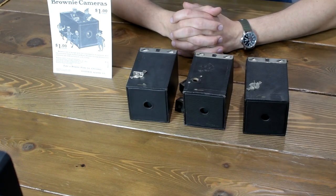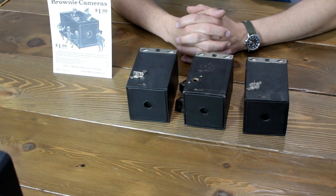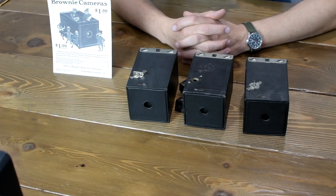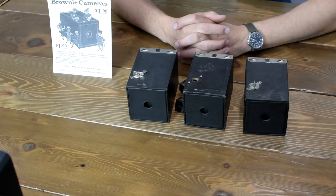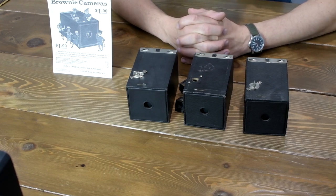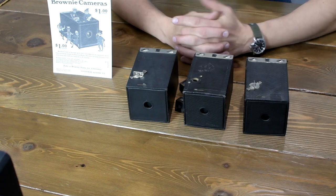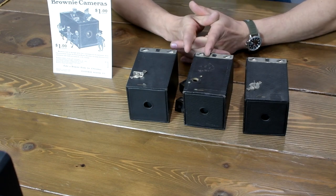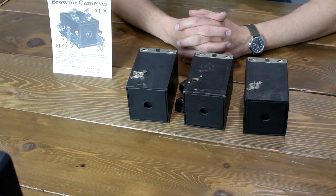Well, ladies and gentlemen, I hope you enjoyed this overview of this simple yet beautiful Brownie camera. I hope you enjoy the simple pictures taken with this little beauty. And if you need to learn more about these, there are great resources and websites online where you can get more information on this particular model or any other Brownie models out there.